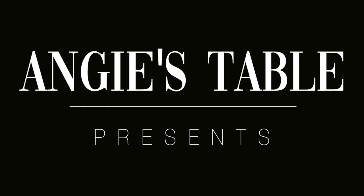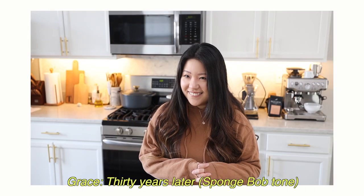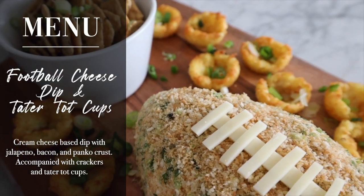Hello everyone, welcome back to Angie's Table. The Super Bowl is right around the corner. Kevin, is it 'the Super Bowl' or just 'Super Bowl'? It's called the Super Bowl, but you would use 'the' because... Anyways, the Super Bowl is around the corner.